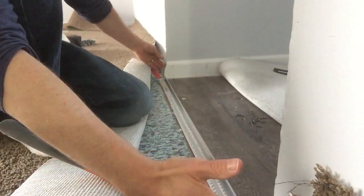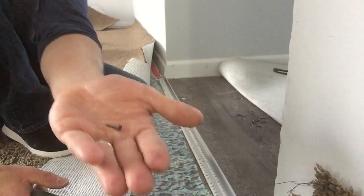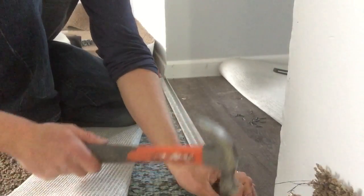I already cut the metal baseboard to baseboard. I have a hammer and I'm using 11/16" pins — you can see them there — and those will be my concrete nails for this.